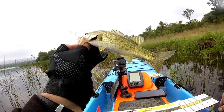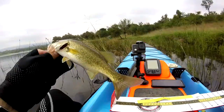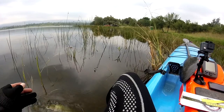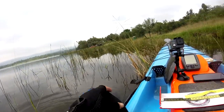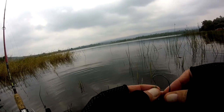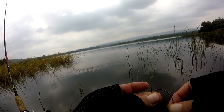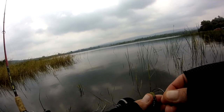Seems like this is the size I'm going to catch today. Have a good day, go call your mother! No matter where I go — small little bass keeps on popping up.